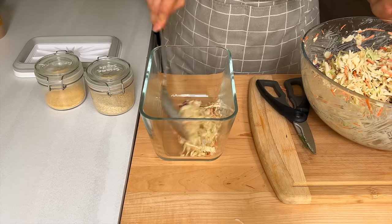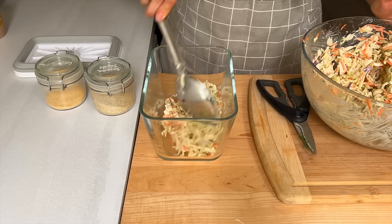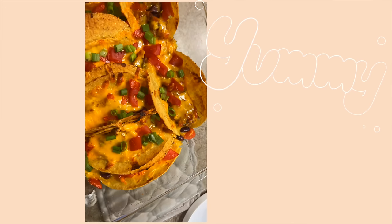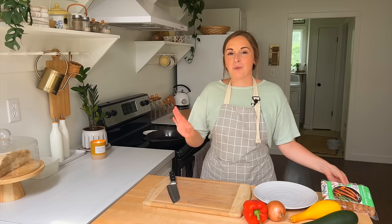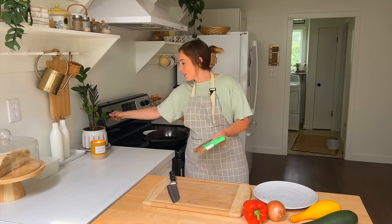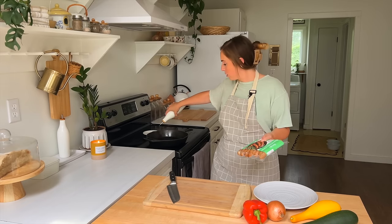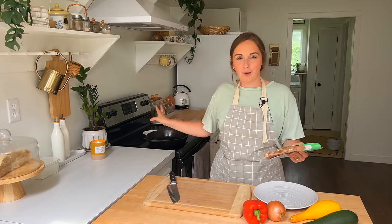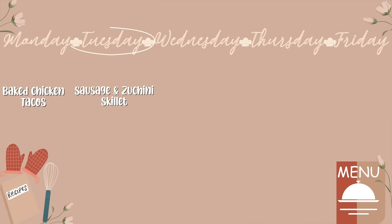Since I'm not baking this meal right now, I'm going to insert a clip once it's baked so you can see the finished product. Okay, we are moving on to Tuesday's meal — again another 20-minute meal. I'm going to turn on my skillet and add a little bit of avocado oil, even though it's already oiled because it's cast iron. We are going to make a sausage and zucchini skillet meal and it's not going to take us long at all.